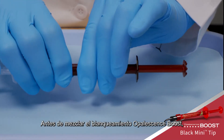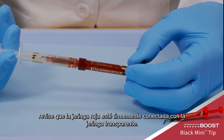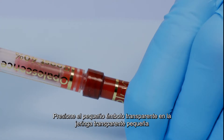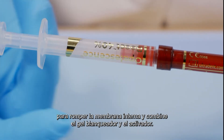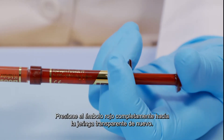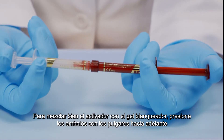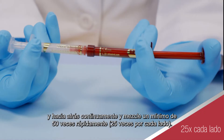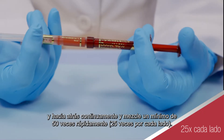Before mixing Opalescence Boost whitening, check that the red syringe is securely attached to the clear syringe. Depress the small clear plunger into the middle small clear syringe to rupture the internal membrane and combine the whitening gel and activator. Press the red plunger completely back into the clear syringe. To thoroughly mix the activator with the whitening gel, push stems back and forth continually with thumbs and mix a minimum of 50 times rapidly — 25 times each side.